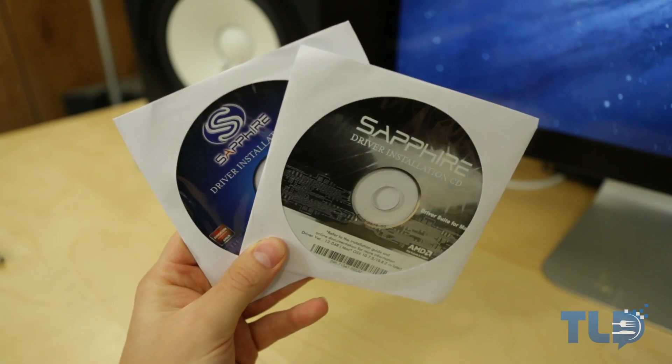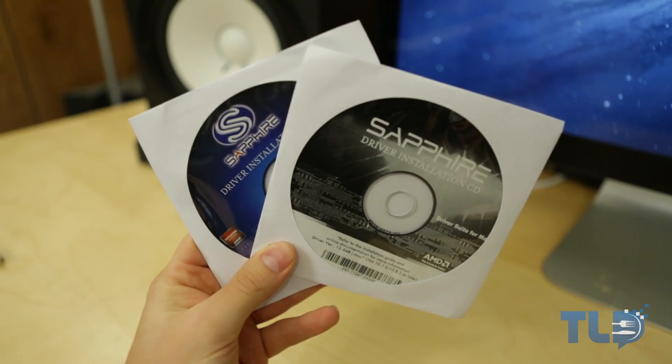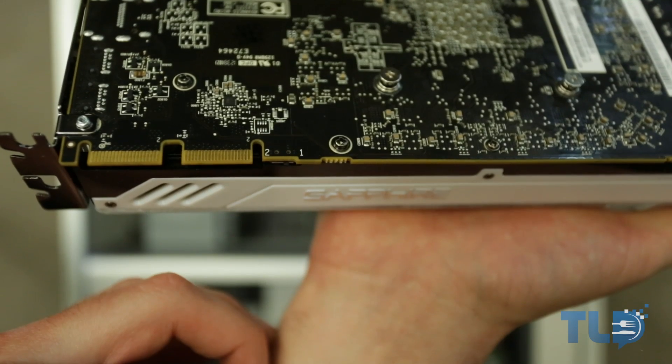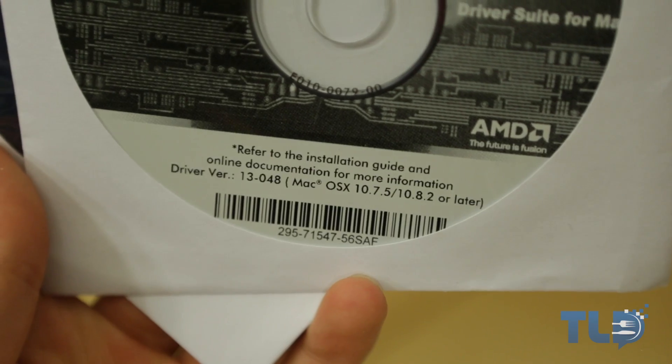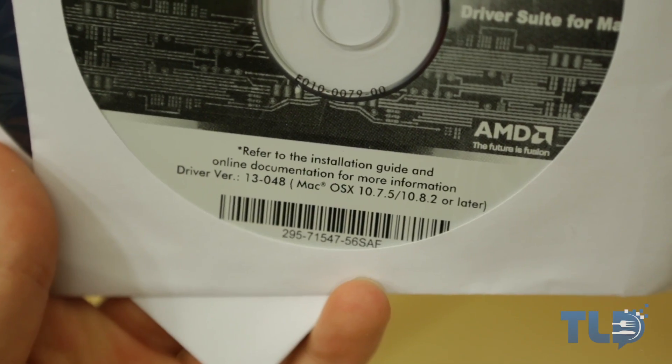Now as far as what comes in the box, you get both driver CDs for both Mac and Windows, and that is because this is a dual BIOS card. So with a flick of a switch, you can change between Mac or PC, which is definitely a neat feature. Do note though that if you're using Mac OS 10.8.3 or later, you do not need those CD drivers because they're preloaded into the OS, and the video card becomes plug and play.